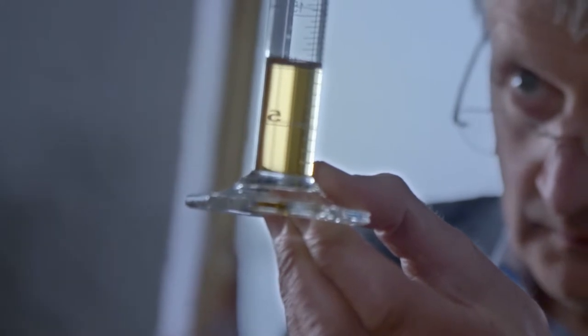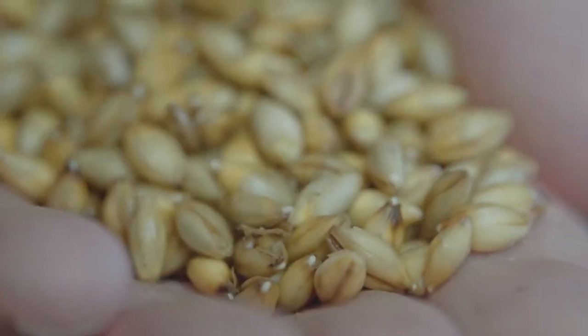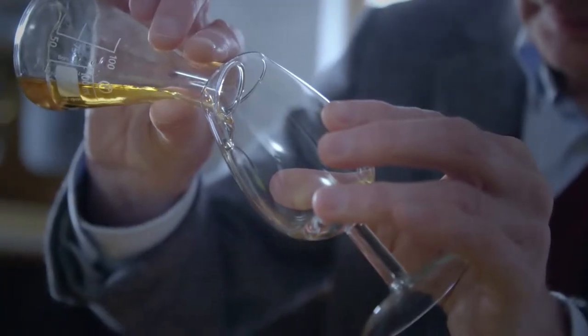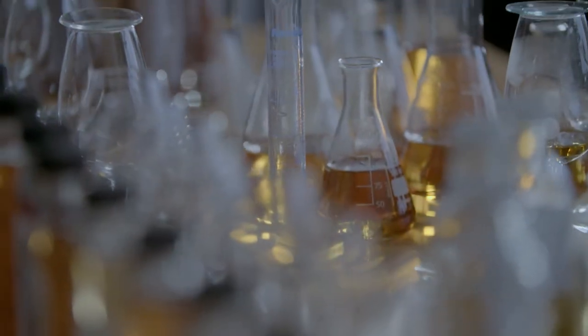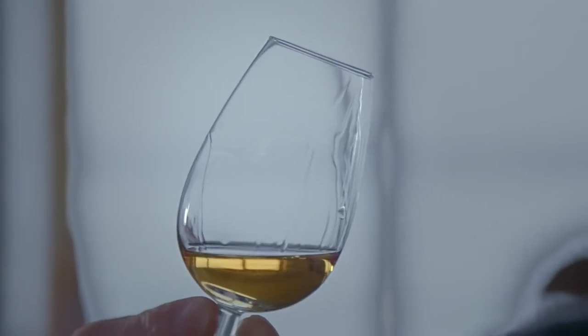Blending whisky is all about reinventing traditions. I love to think of how individual aromas and tastes can be combined together to create something that's different. It's almost intuitive, and that's where the art begins to take over. That's why I love working with whisky — the idea of reinventing tradition daily.